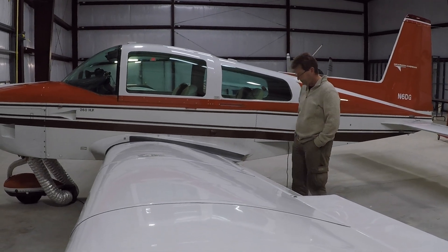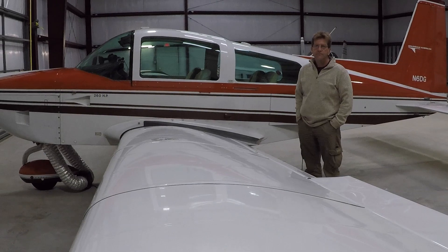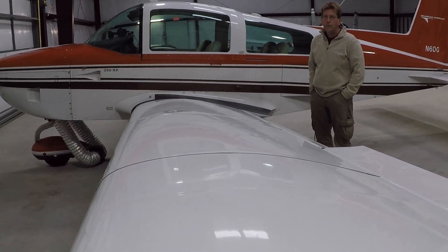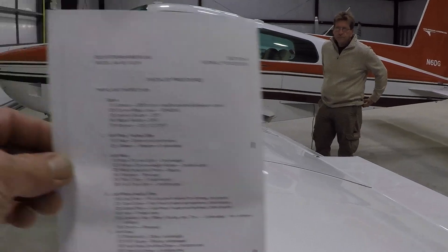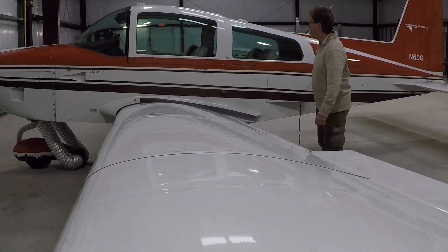Good morning ladies and gentlemen, welcome to Grumman Pilots YouTube channel, directly supporting the Grumman Pilots Association. We've done this video before — this is going to be a pre-flight on a four-place Grumman, but we did it in a dark hangar. Now we're in a much more illuminated hangar, so we're going to redo it again, and we're going to be doing it by the book. Step number one is the cabin.